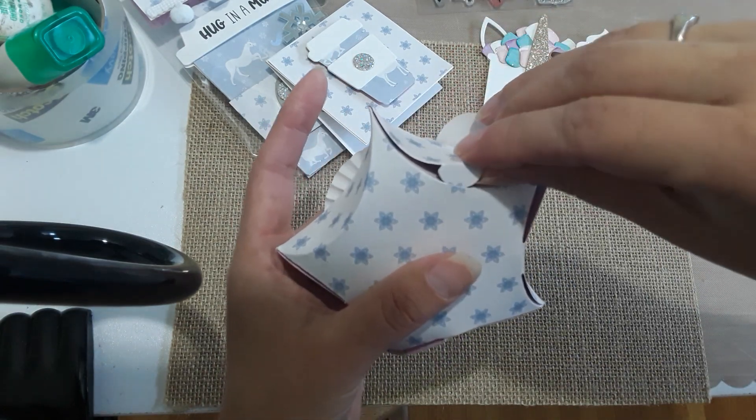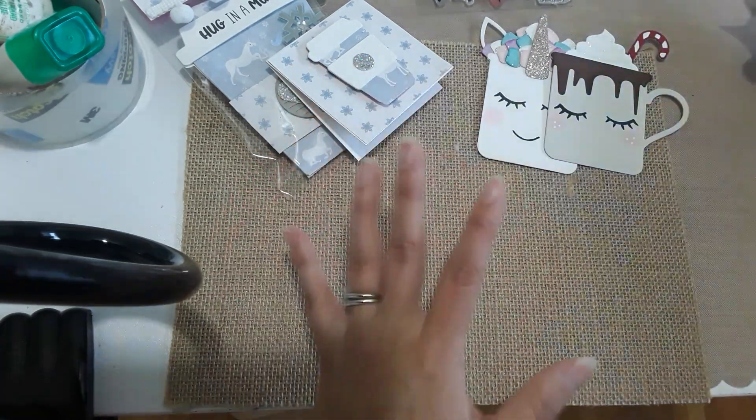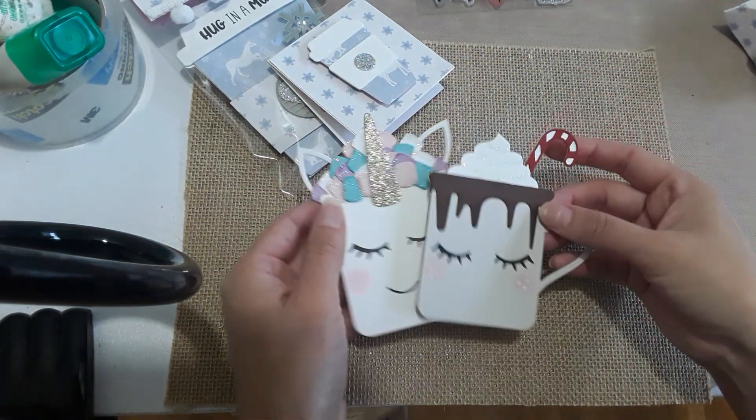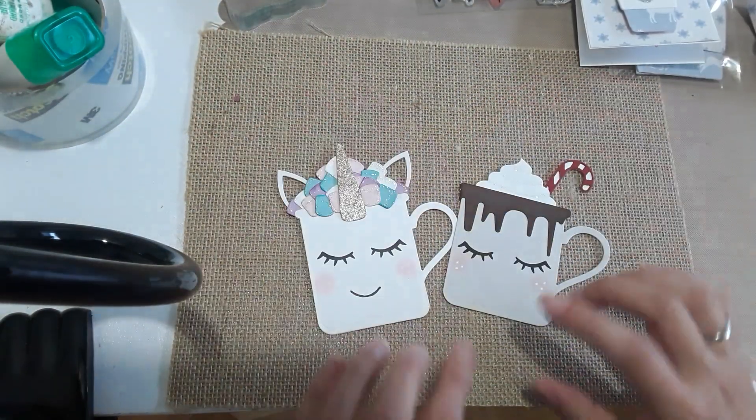I'm so tired — I just got off from work — but I really wanted to share my projects. The last things that I did were these little cute mugs.